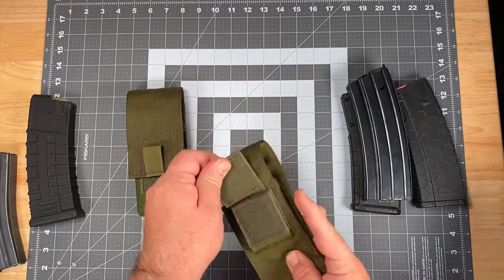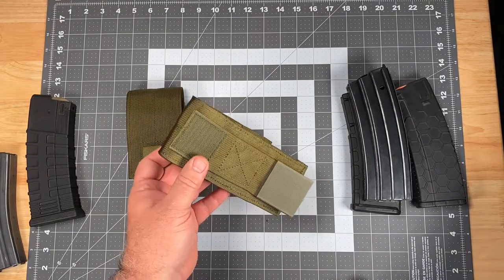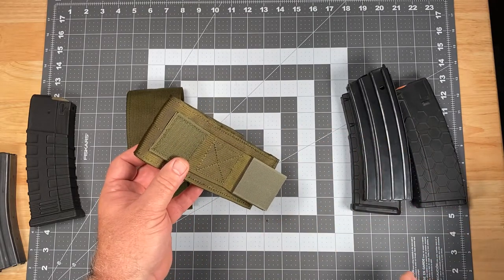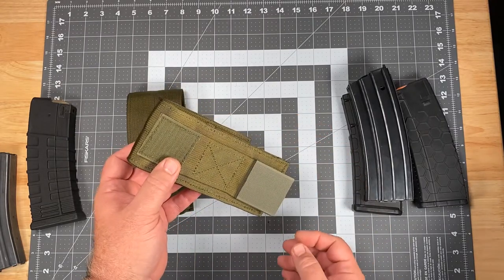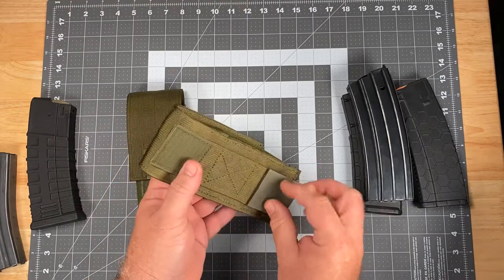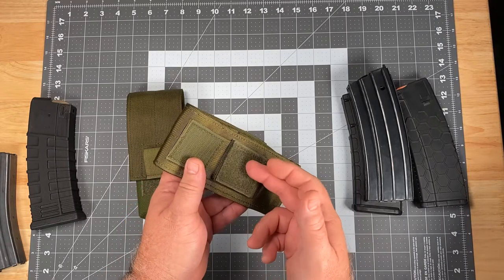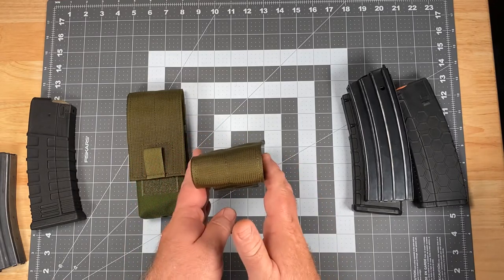For the belt side, we feature our wraparound belt loop system. It fits up to two inch wide belts and is designed so that on a duty or tactical belt, rather than having to remove all of the pouches from a belt in order to fit this pouch onto it, instead you just find an opening that's at least three inches wide, close it down, and you're good to go. Should you be utilizing a belt such as our TAC OPS belt that has Velcro loop lining, we include a corresponding piece of Velcro hook on the inside of the wraparound belt loop so that when you close it down, it locks onto that Velcro hook lining and will not shift laterally on the belt.